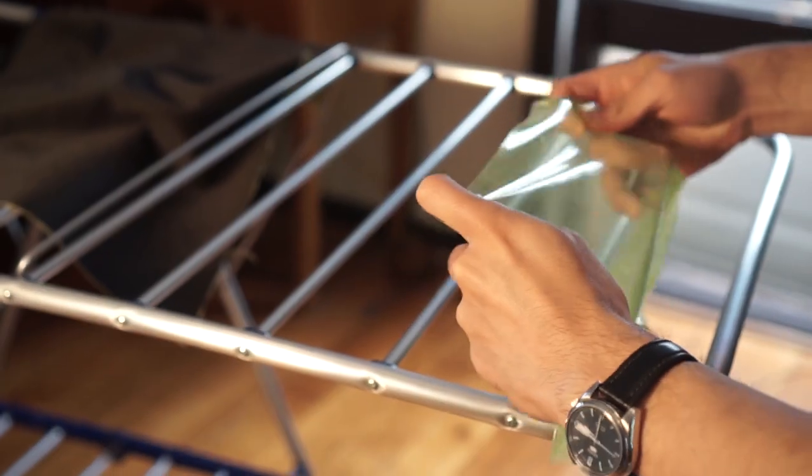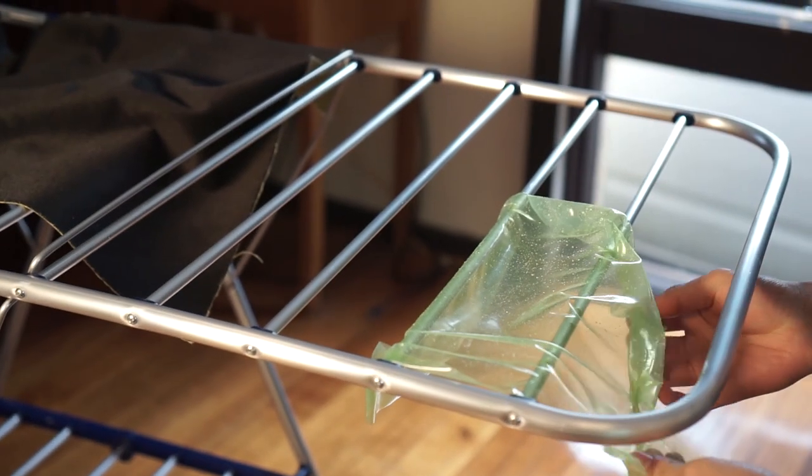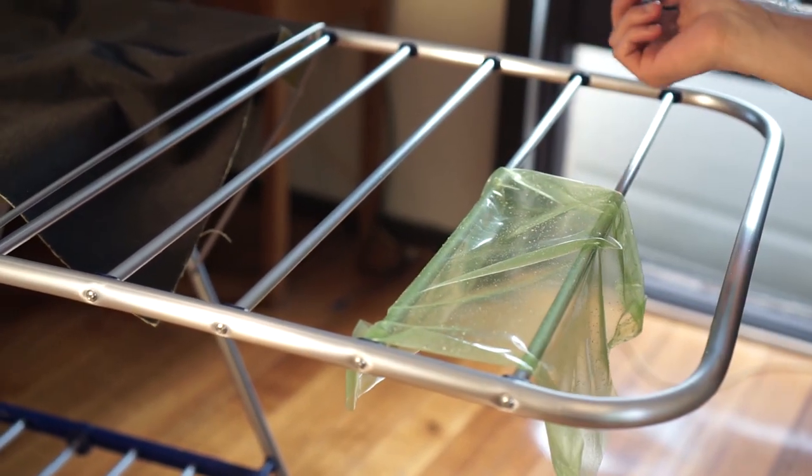The cool thing about these, that you can't really do with Gladwrap, is you can bake them. One time we actually put a pizza on this and put it in the oven and baked it, which is pretty amazing — it just stays the same shape. You can chuck it in the microwave as well to heat it up. The one hard thing I found is how to dry it or where to store it, because it's a lot of effort to put it back on its plastic sheeting every time. I find I just wrap it over the drying dishes or scrunch it up and leave it in a little compartment.